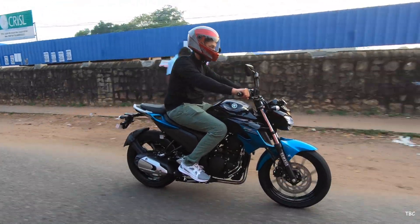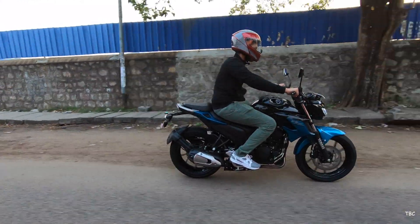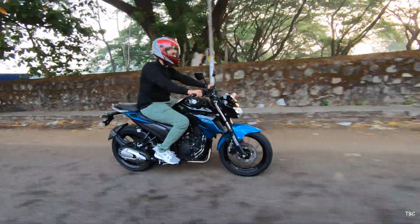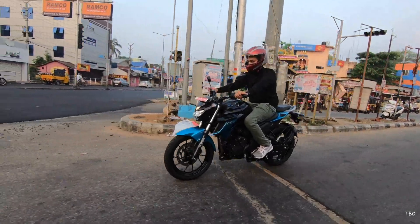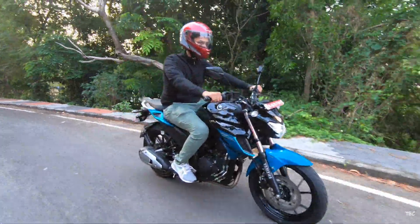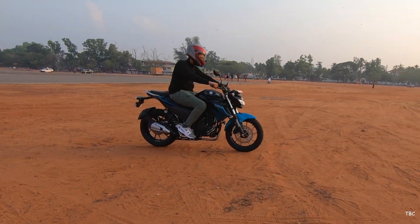Comfort from the FZ25 is equally good. The riding posture is comfortable with the handlebar not too far from the rider and a pretty good seat. Even though it's a split type seat, the pillion seat is surprisingly comfortable — the FZ25 can work for family use too. The rider seat cushioning could be slightly better, but even after 50+ kilometres in a stretch I didn't experience much stress, thanks to good quality suspensions that respond well on rough patches even if slightly stiff.